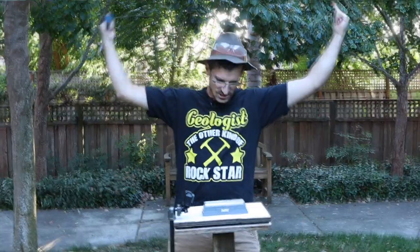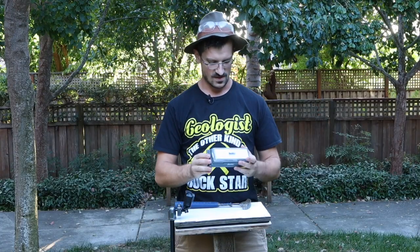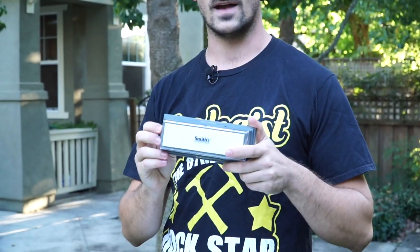Hey there rockstars and welcome to another awesome episode of Will It Smash! Today we're going to be smashing this knife sharpener. Is this legit? Seriously? Alright, let's get to it.